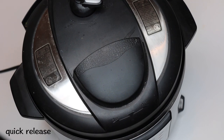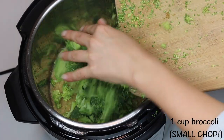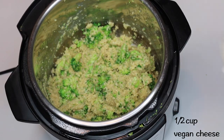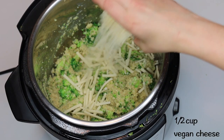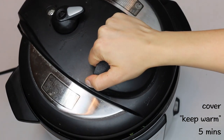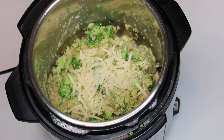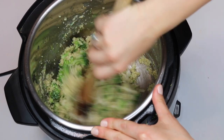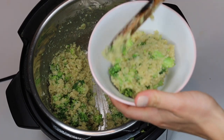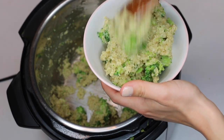Once the ten minutes is up, do a quick release, then add in one cup of broccoli. Make sure you really finely chop it into tiny little chunks — this will make sure it cooks faster and evenly. Add in one half cup of vegan cheese, give that a good stir, then cover the lid back on. Keep the setting on keep warm and cover for an additional five to six minutes until the cheese is melted and the broccoli is cooked. Since the quinoa will still be hot after the quick release, the broccoli will cook super fast if chopped small enough, without having to turn the pressure cooker back on.